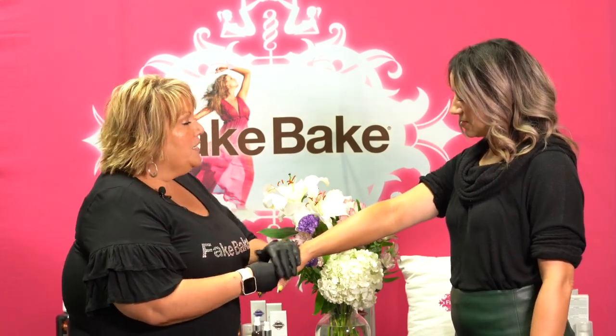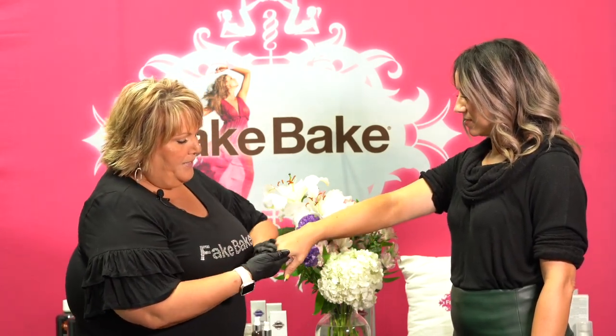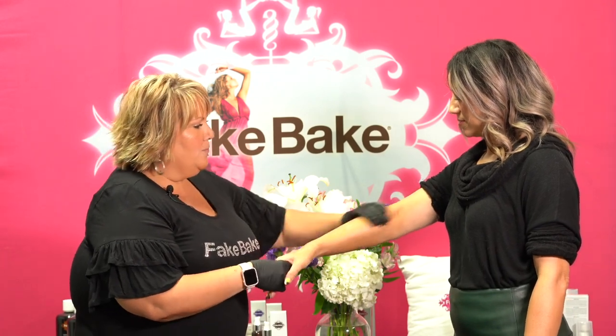Remember to leave it on a good four to six hours before you shower, and then your tan will last a week.